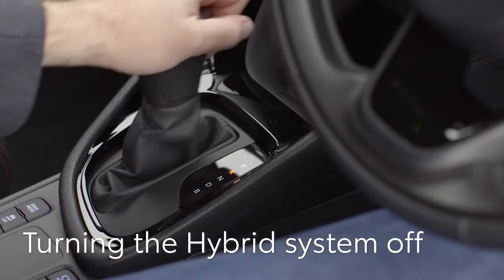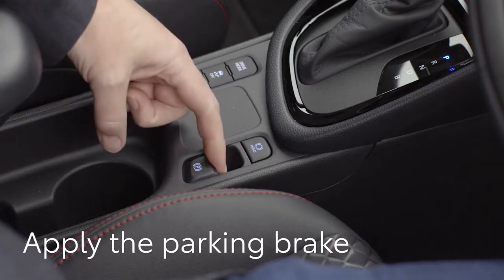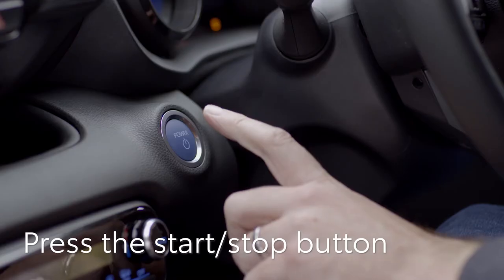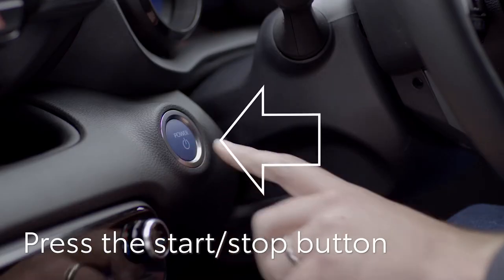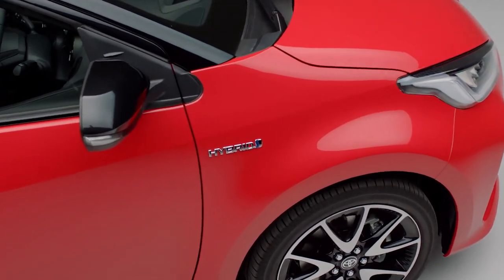Once you have finished driving, select P with the shift lever. Apply the parking brake if auto brake hasn't been selected and press the start stop button. The system will shut down and it's now safe to leave and lock your car.